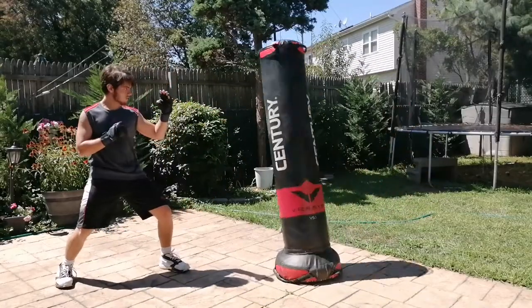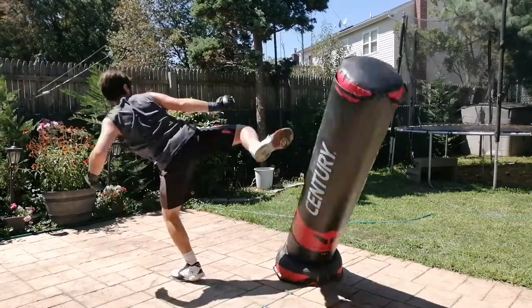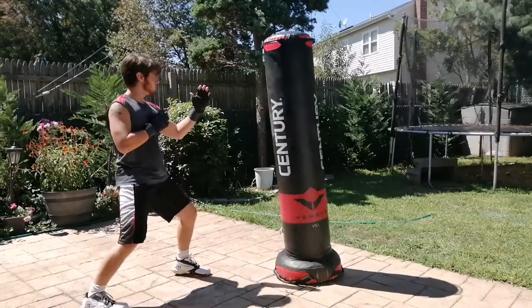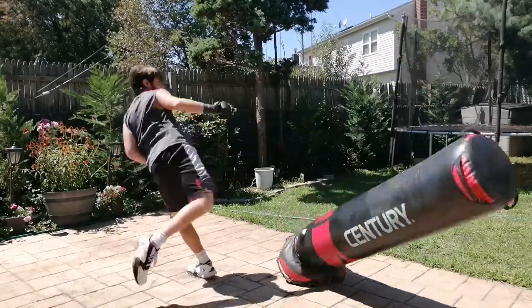So here's the technique. The most basic part is going to be pivoting your front foot. Look at my front foot — as I turn, it turns too. In fact, the foot turns before my body. And then the next thing is my shoulders move, my head moves, and you want to keep a straight leg.